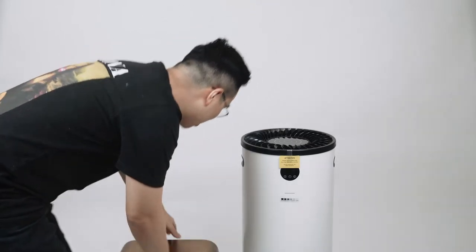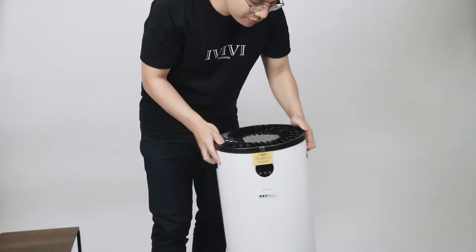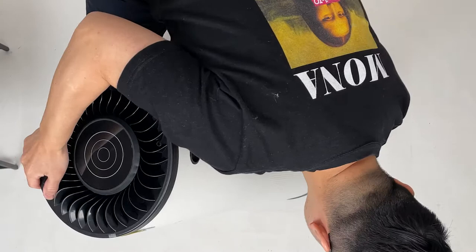In order to open this up, you actually have to flip it upside down. So let's move this off to the side and then we're going to flip this upside down and put it on this side.